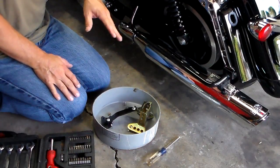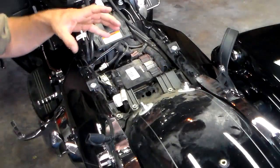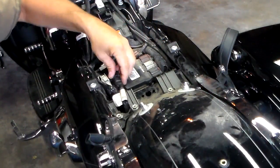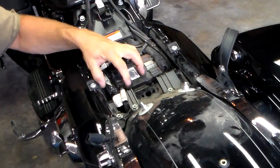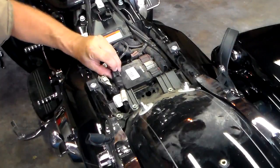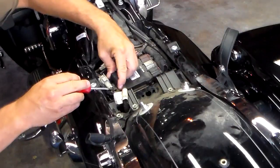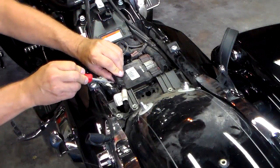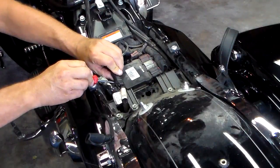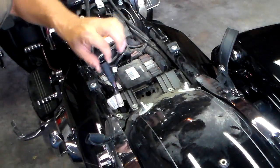Remove the ECM module so that we're going to be able to mount this onto the bike. In order to get the ECM module out, we do have to disconnect this wire because you can't pull it off with this one on. There's a little clip back here — just push that clip down and slide it off. Then underneath the actual plug, there's a little clip and you push down on it with a screwdriver and just slide it off.